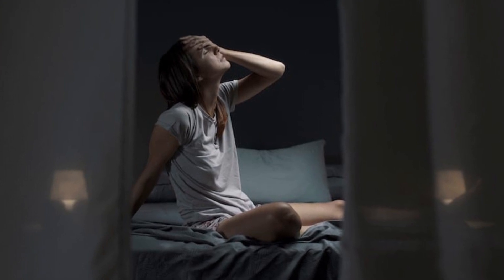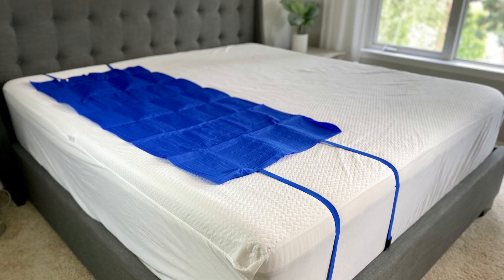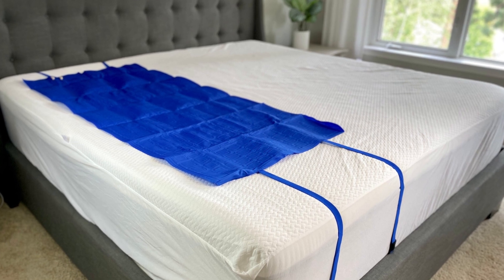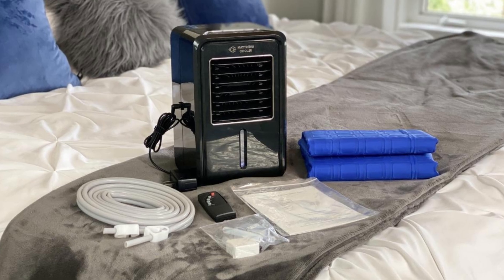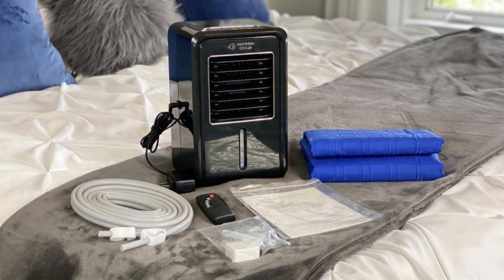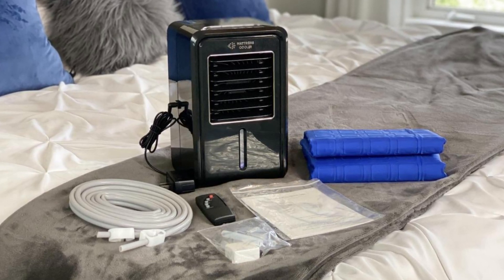Tired of restless nights and waking up in a pool of sweat? The water-cooled mattress pad is the ultimate solution for a cool and comfortable sleep experience. It brings the power of advanced cooling technology to your bed, providing you with a blissful, temperature-controlled sleep environment.